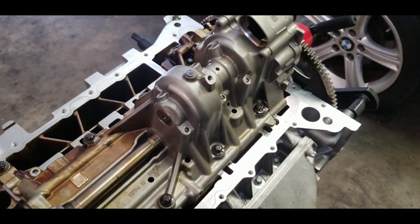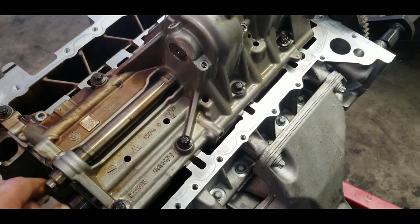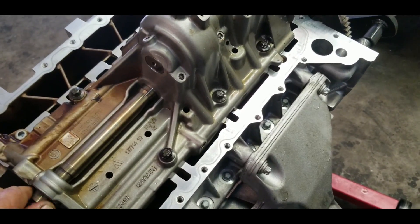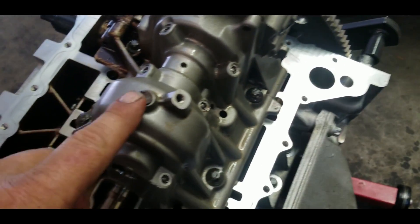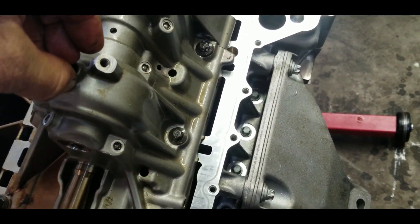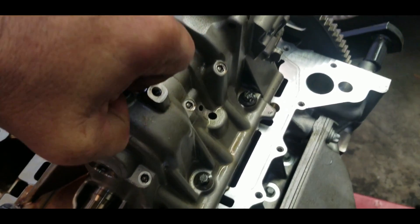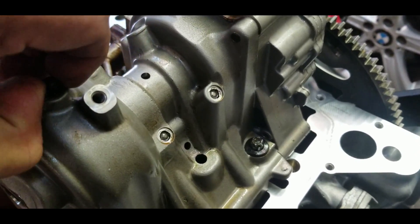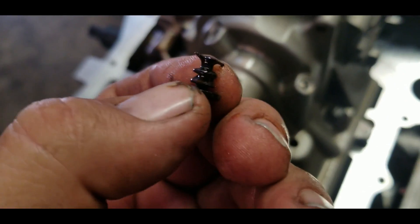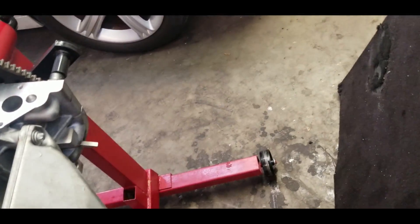Here is the oil pump assembly, ready installed with the balancer shaft. There's a little pin here — this needs to be removed, it's just a plastic pin. Don't miss it — just put it to the side.